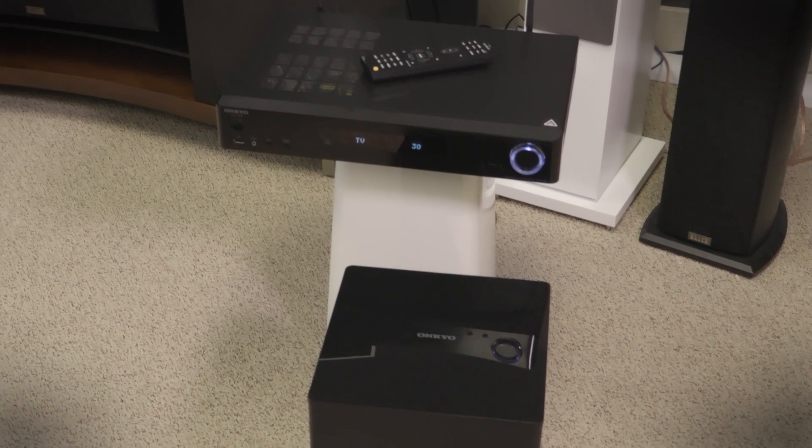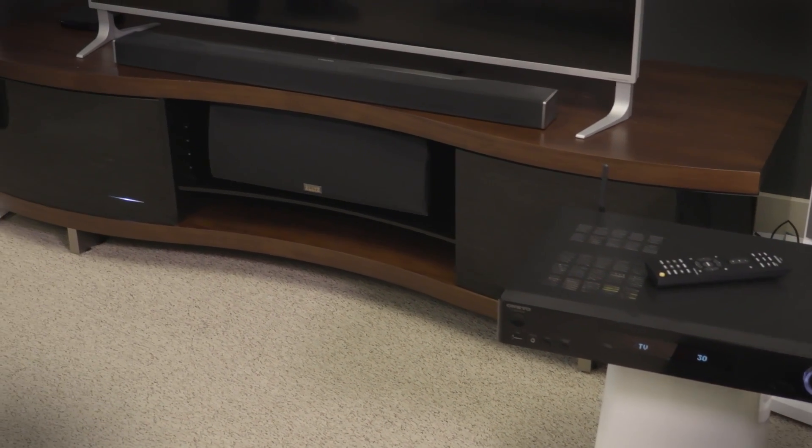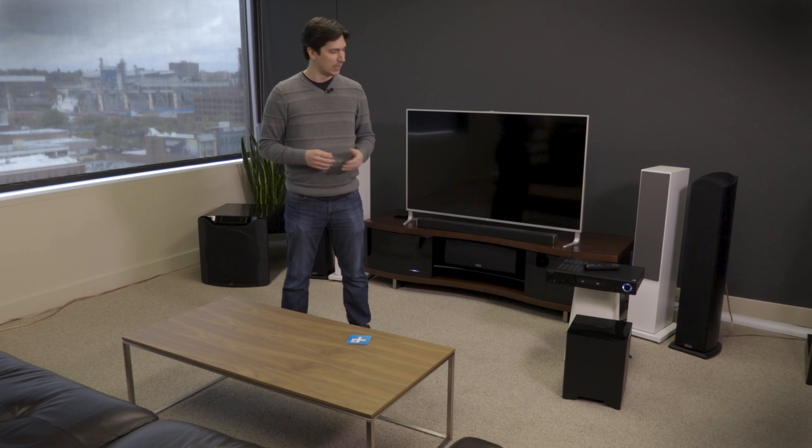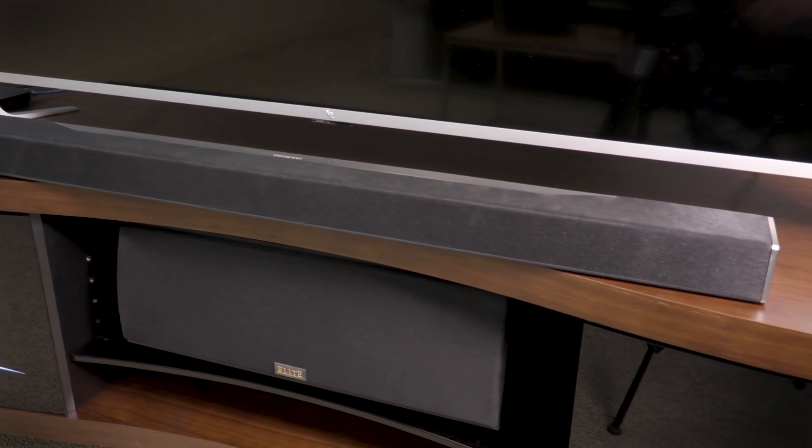One thing we learned at CES 2017 is that Atmos soundbars are going to be big this year. This is Onkyo's version, the SVT-A500. This three-piece system is sleek, it's powerful, and it's also the most affordable Atmos soundbar we've seen so far. But as we found out in our review, not all Atmos soundbars are created equally.